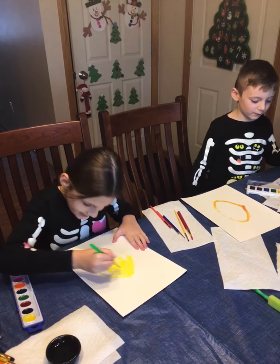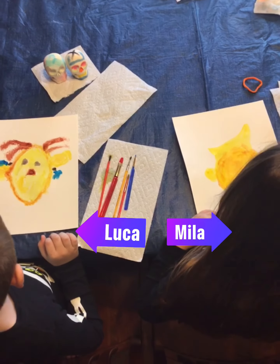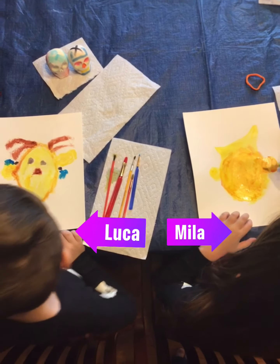How am I going to make a tan for the face? I'm going to add the yellow to this. It looks like hot sauce — it just looks like hot sauce for some reason.